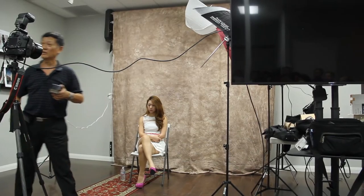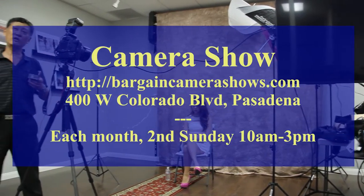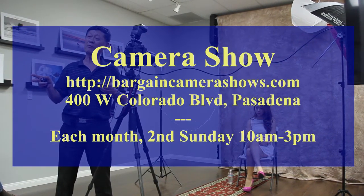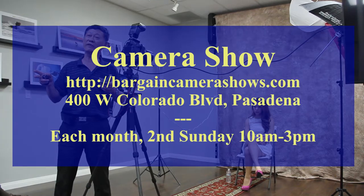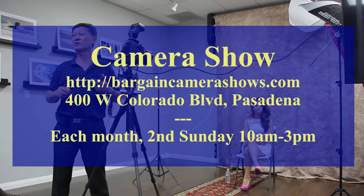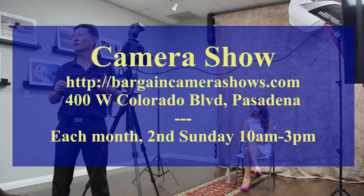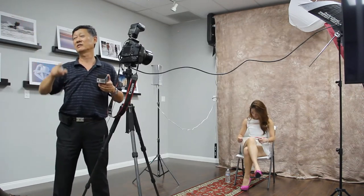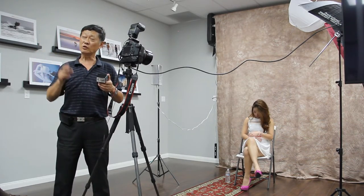Camera Show是一个月一次，每个月第二个礼拜天，早上十点到下午三点，在帕萨迪纳，地址是400 West Colorado Blvd。这个单子上面都有，你们可以照张相或者拿一张回去。进去两块钱门票，可以反复进出，里面有很多东西可以买。